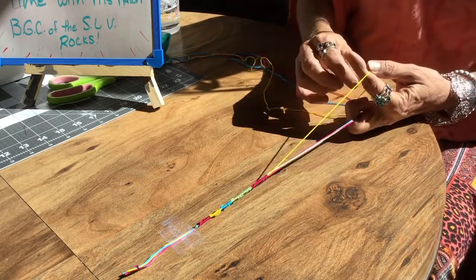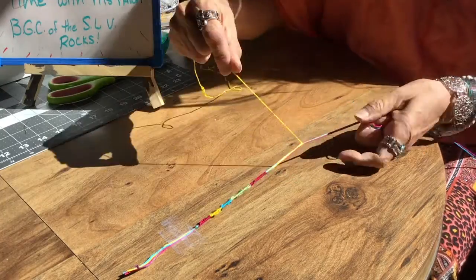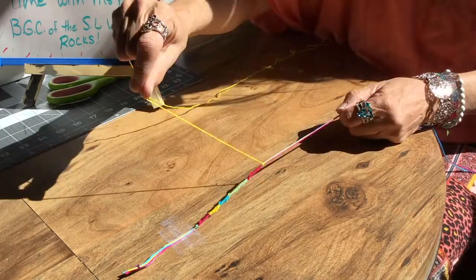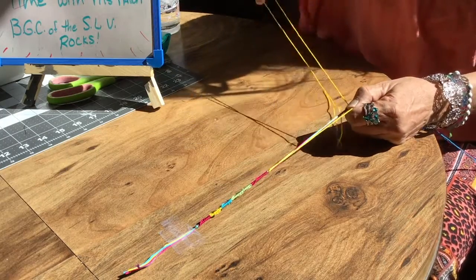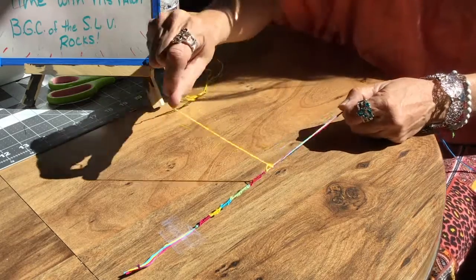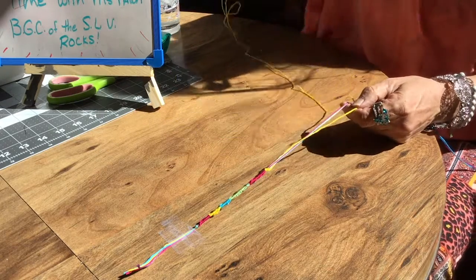You don't have to go in any specific pattern with this bracelet. The fun thing about it is you can do it in any order you want. You can make it repetitive or you can make it random — it's all in which string you decide to tie next.